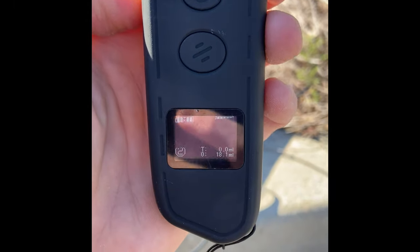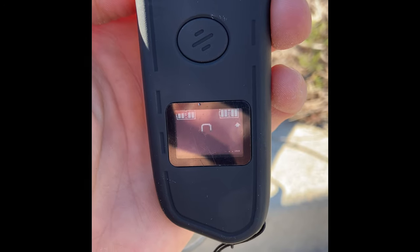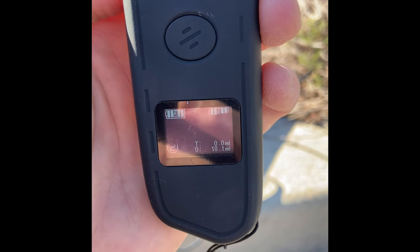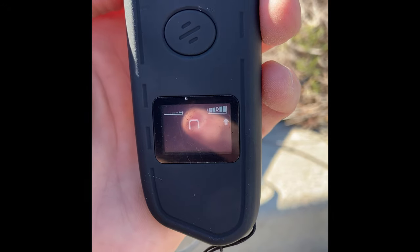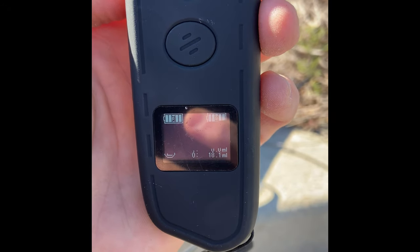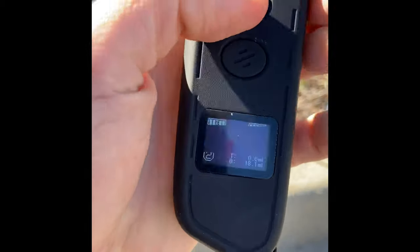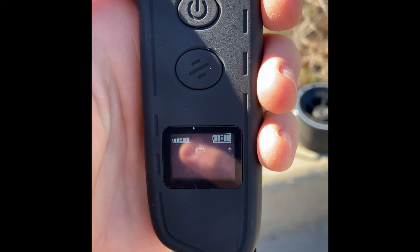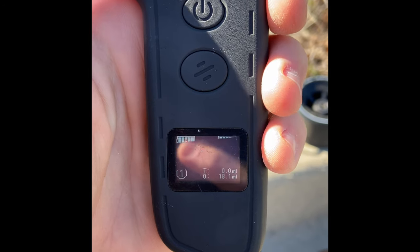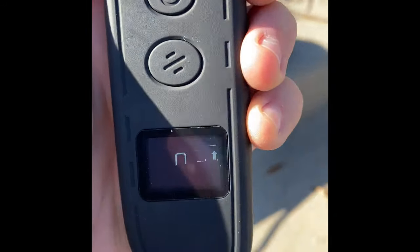On the remote display, the left battery indicator is for the remote and the right is for the board, so you always know how much juice you have. There's an odometer — 'T' for trip mileage and 'O' for overall board mileage; I've got 18.1 miles so far this week. It also shows your current speed. There are three speed modes — speed mode one doesn't accelerate as fast, which is great for beginners. I started there and got it up to about 14 miles per hour.